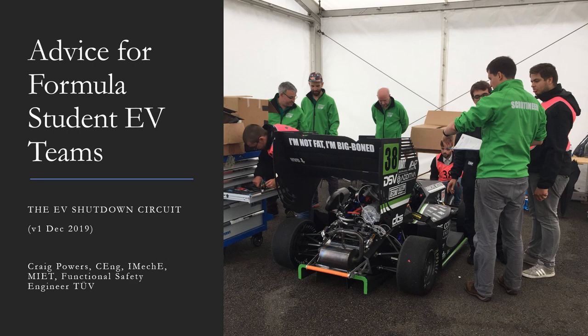Welcome to this first presentation about Formula Student electric vehicles, in which I'll be discussing the shutdown circuit. The presentation is intended for new teams, students, and scrutineers who are familiarising themselves with the EV rules.